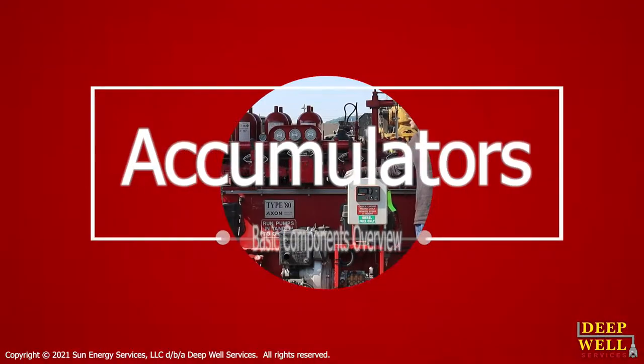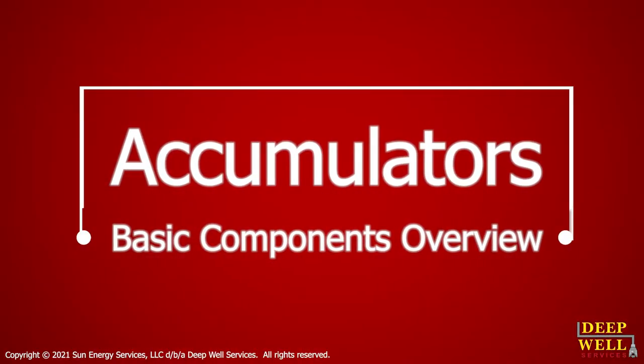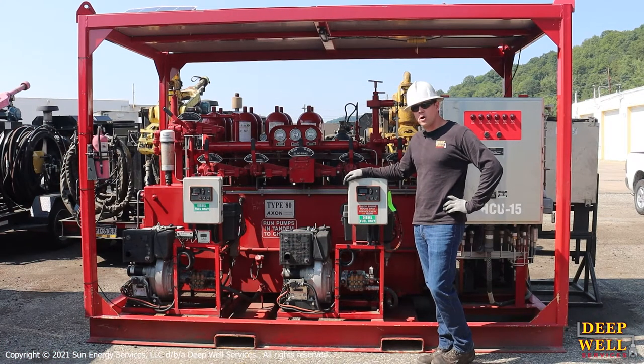Hello guys, welcome to today's video where we're going to be talking about the primary accumulator, some of the basic components and functions of it, and how we set it up on-site.